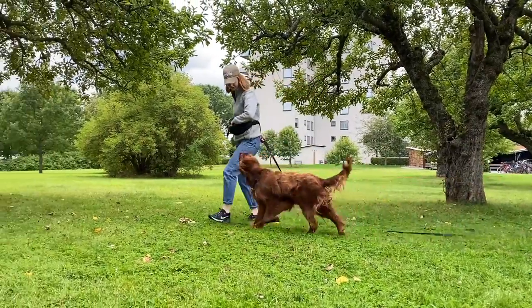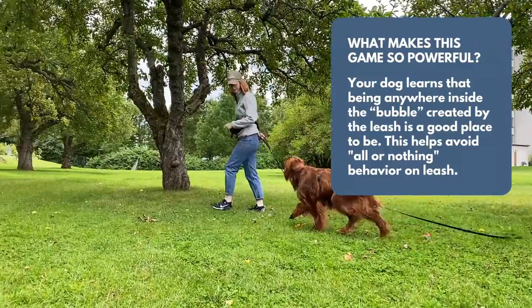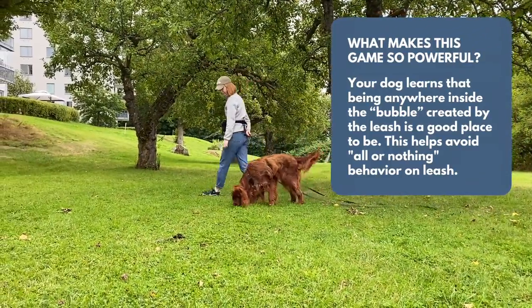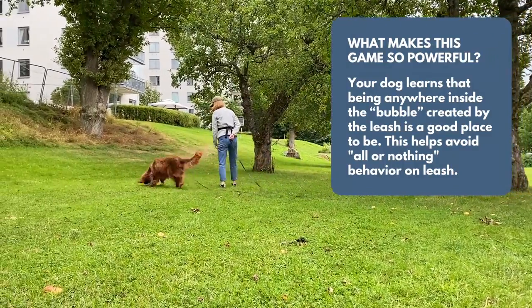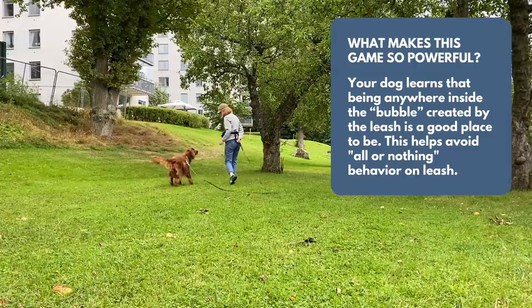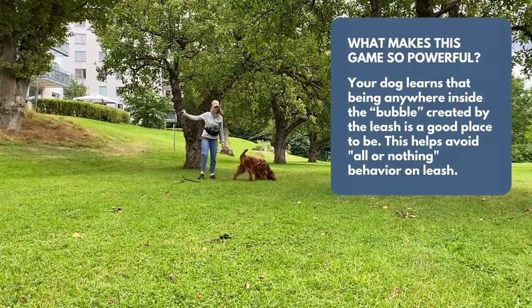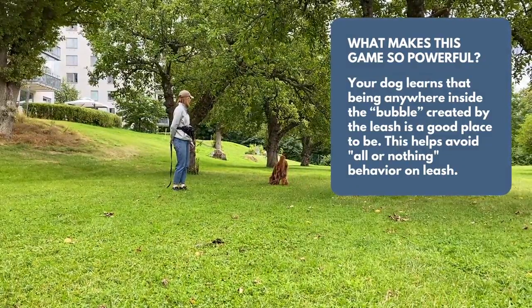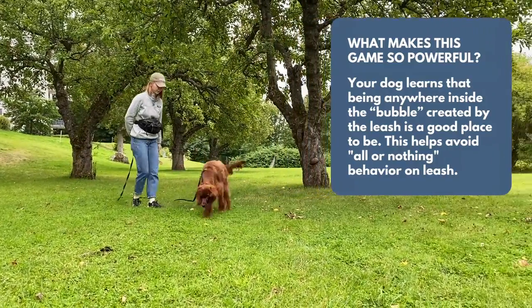Okay, let's talk about why this simple game is so powerful. Number one, your dog is learning that being anywhere inside the bubble created by the leash is a good place to be. This is so important because when you only focus on teaching your dog to heel, you're usually creating an all-or-nothing situation where they can walk next to you on cue or when you're holding treats, but then on the rest of the walk, they're back to dragging at the very end of their leash.